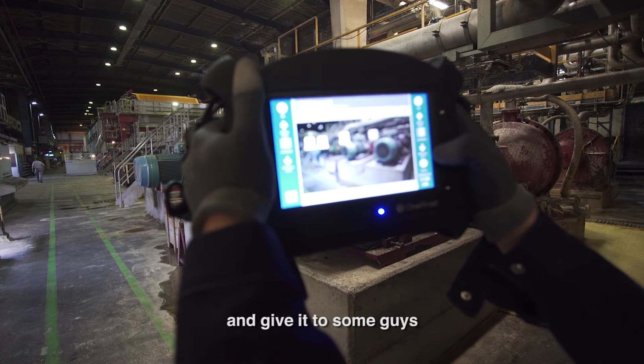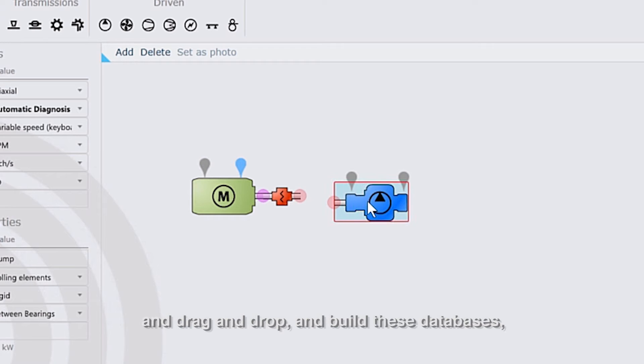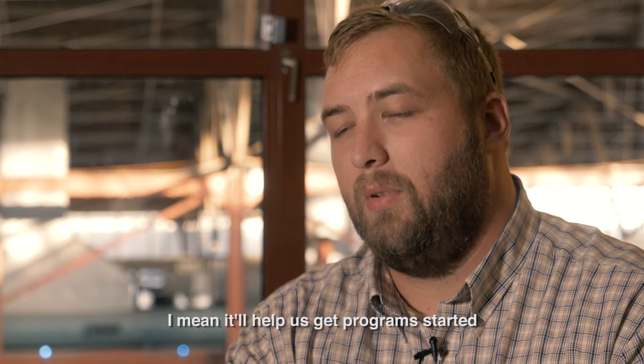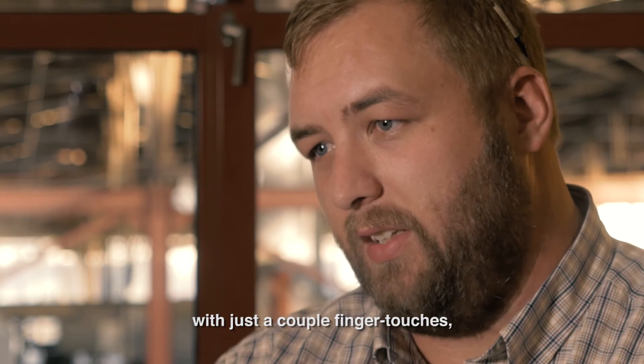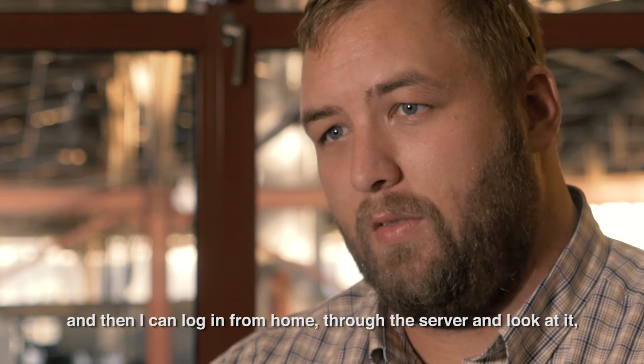For us to be able to take that tool and give it to some guys and let them just go and drag and drop and build these databases — I mean, that's going to be a really big deal. It'll help us get programs started where we probably wouldn't have been able to with other tools. They can dump the data really simply, just a couple finger touches, and then I can log in from home through the server and look at it.